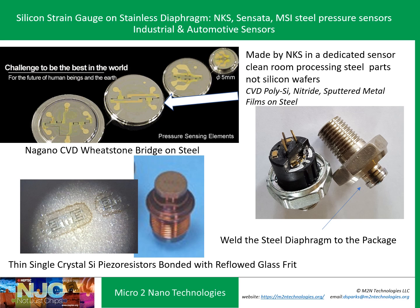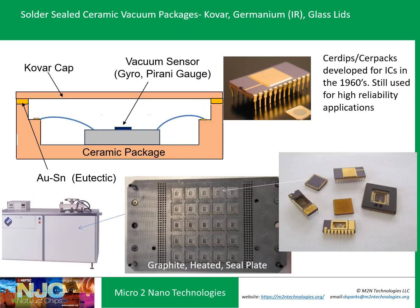Another parallel effort that went into pressure sensors was thinning single-crystal silicon piezoresistive strain gauges and attaching them to a sandblasted steel diaphragm using reflowed glass. MSI, Sensata, and others have taken that approach to backside sensing, where the backside is stainless steel rather than silicon.